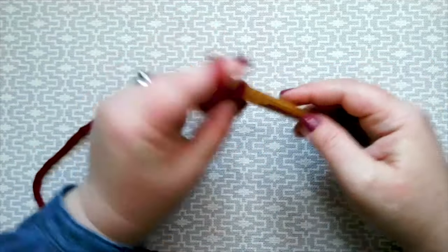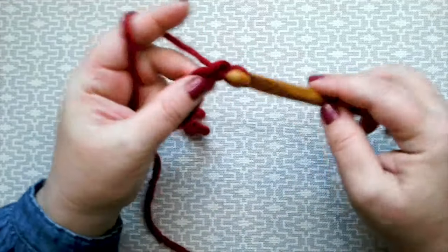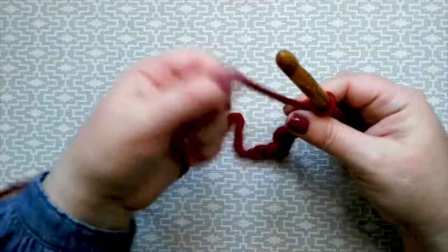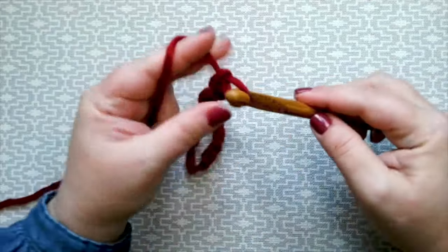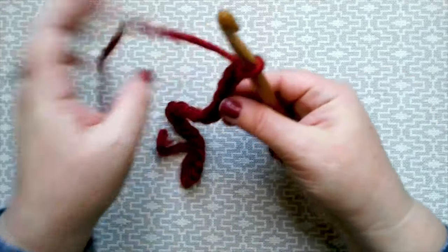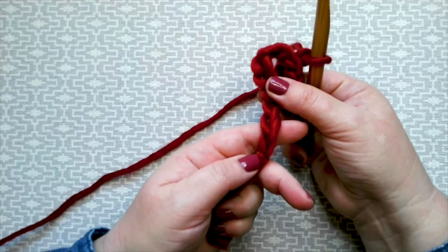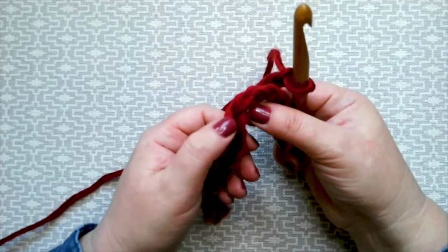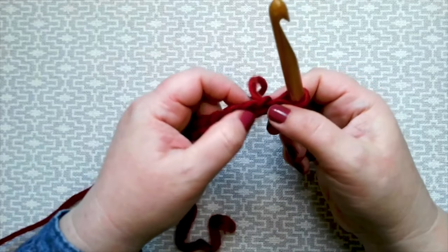Count along as you chain: 1, 2, 3, 4, 5, 6, 7, 8, 9, 10, 11, 12, 13, 14, 15, 16, 17 and 18. Let's just count them all — you can see your lovely chains have formed gorgeous V shapes, and each V is one chain stitch. Count again to confirm: 1 through 18. Perfect.